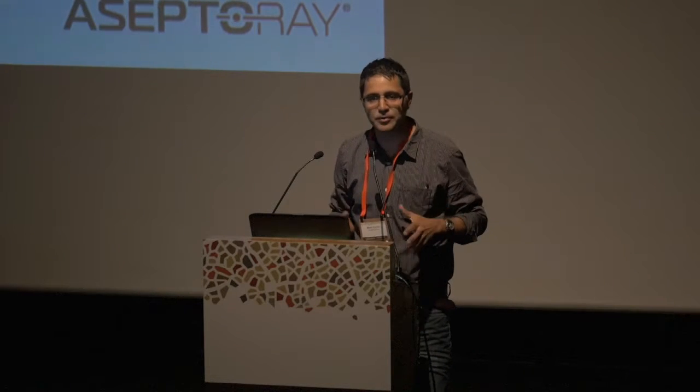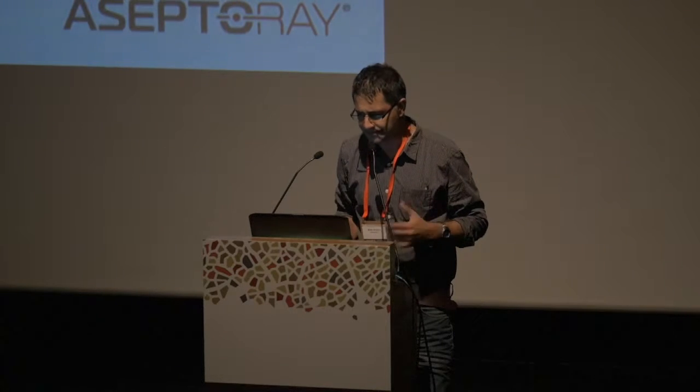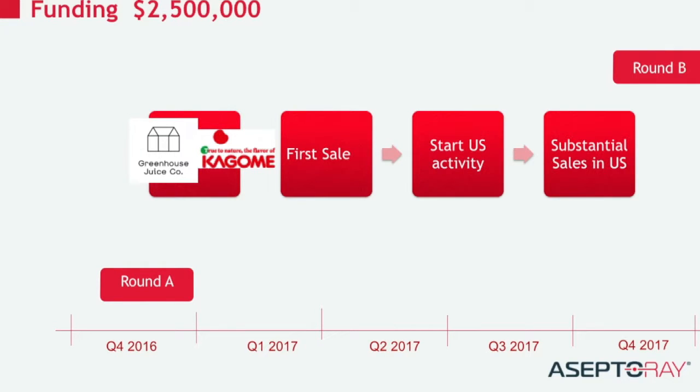We are here because we are at a state where our technology is proven. We think it works, and there are some indications from pilots that the system works. We want to go to the next stage — get the Round A approval, and start actual sales, not just pilots and tests.